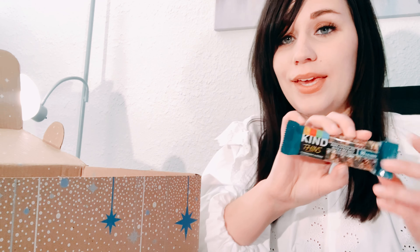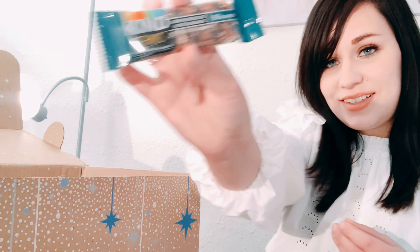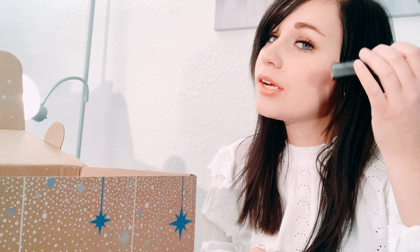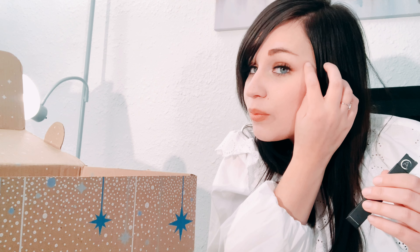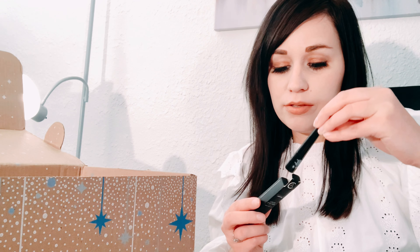It also came with a Kind bar — dark chocolate nuts and sea salt. And I didn't know they were giving me this either — a liquid eyeliner! I like liquid eyeliner. Sometimes I feel like it seeps into my eyes if I put too much on, but if I get the hang of it I really like it because you can do a really nice wing. It's just a regular liquid liner, so that's nice.